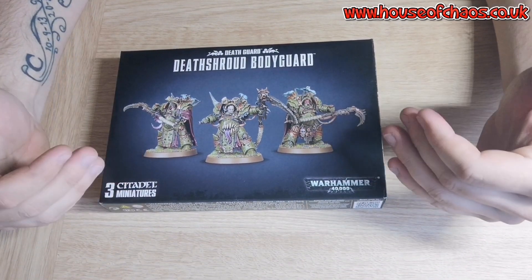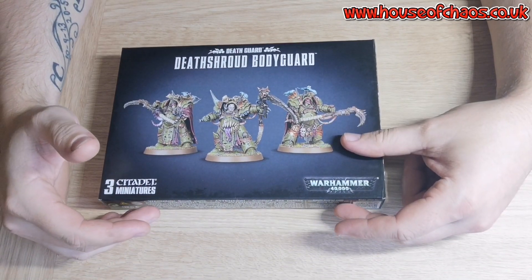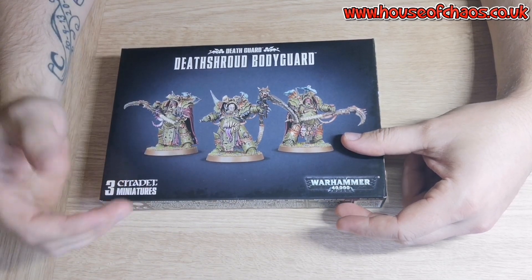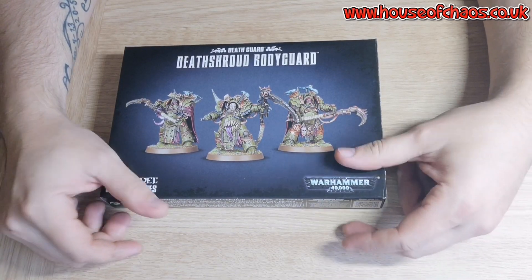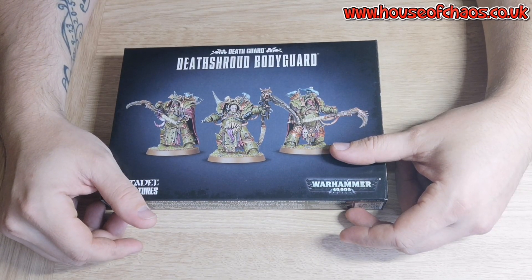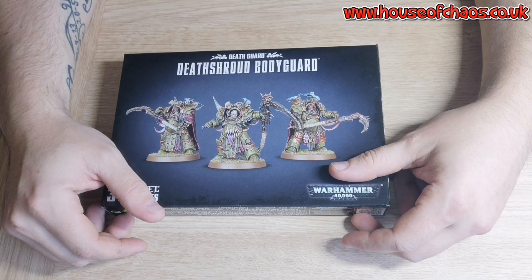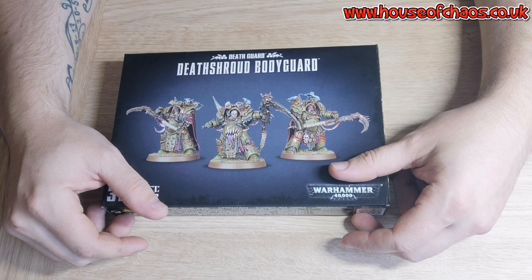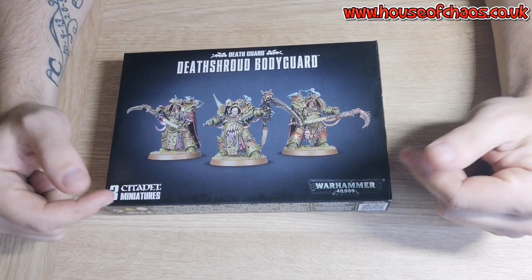The army I chose was Death Guard. It was my original army that I started out with — that and Space Marines, because I got the Dark Empyrean box set. I did start off with Death Guard because the models look really cool and I like the lore, like what happens to them in the Horus Heresy. I went off them a bit because I played my very first tournament with Death Guard and didn't do particularly well. But people have said I need to focus on one army more, practice and practice.